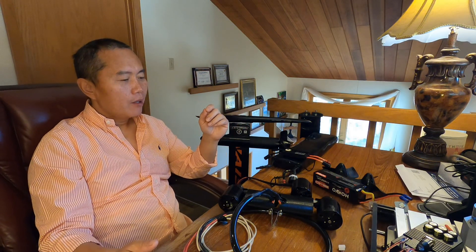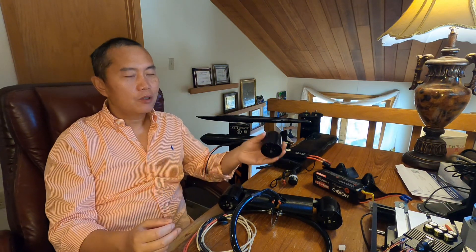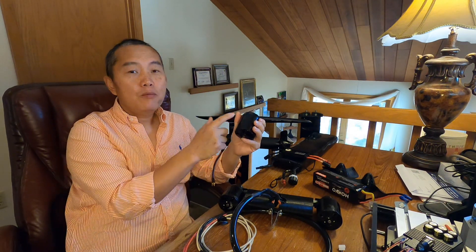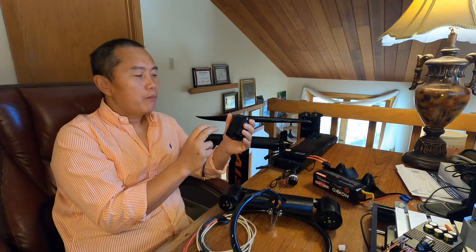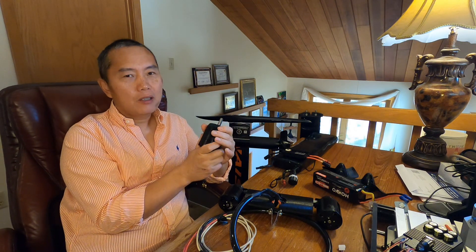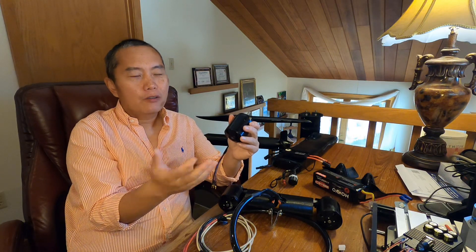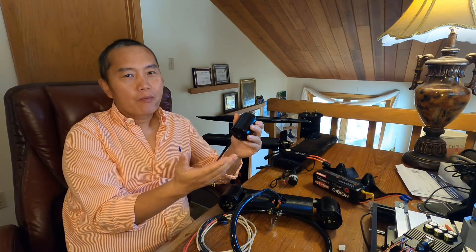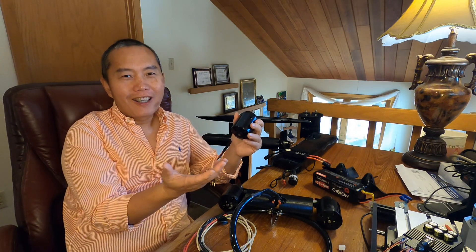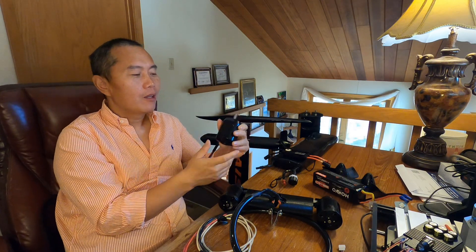There's a tricky part though. I use a very small motor here — this is the dual motor. This motor is actually rated for 24 volts. But for a brushless motor, you can over-rate the voltage — no problem. You can double the voltage with no problem, though probably not triple. So doubling the voltage for the motor itself is fine.